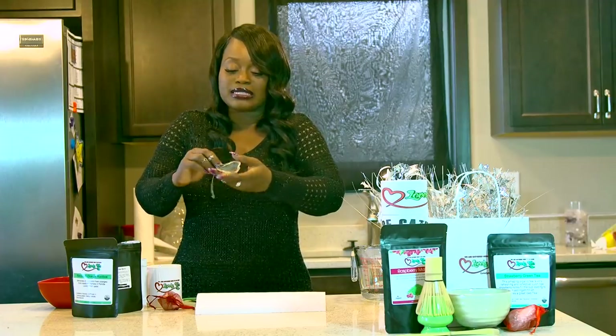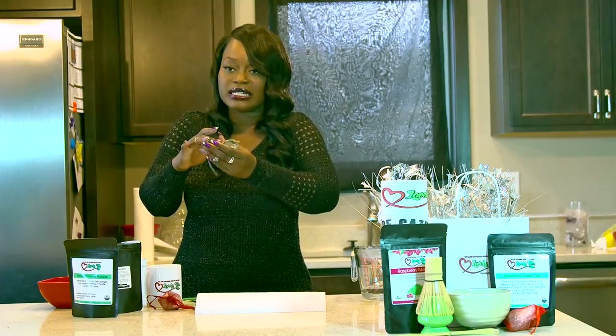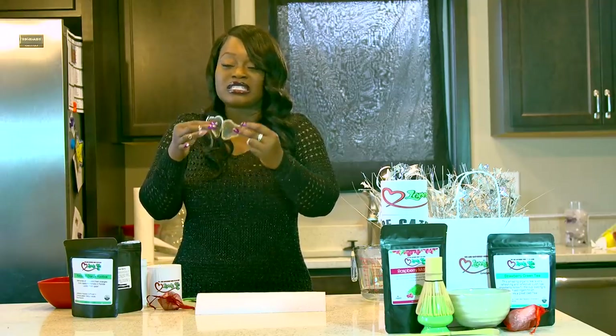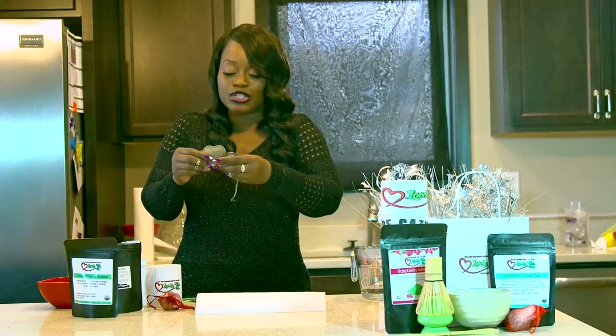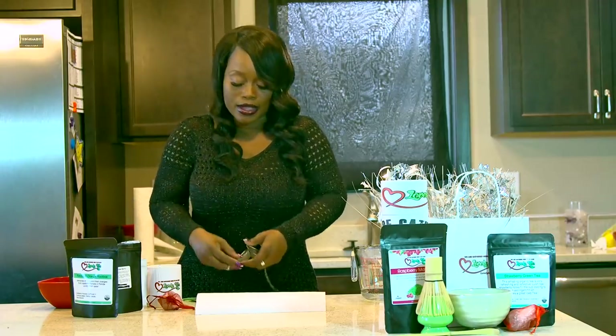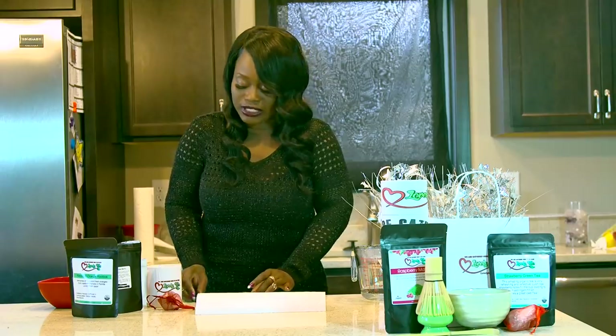The cool thing about this mesh ball is that you can put plenty of tea in here and there's room for it to expand. It's stainless steel, it's dishwasher safe, and it's reusable — so that's the best part. You don't have to worry about using a tea bag one time and throwing it away. So this is how I make my loose leaf tea.